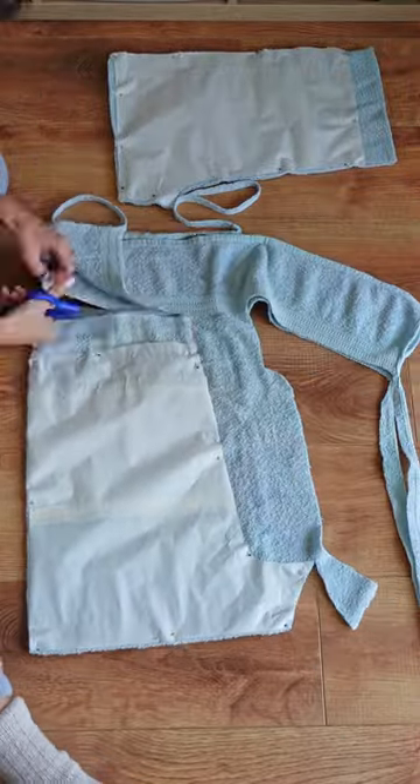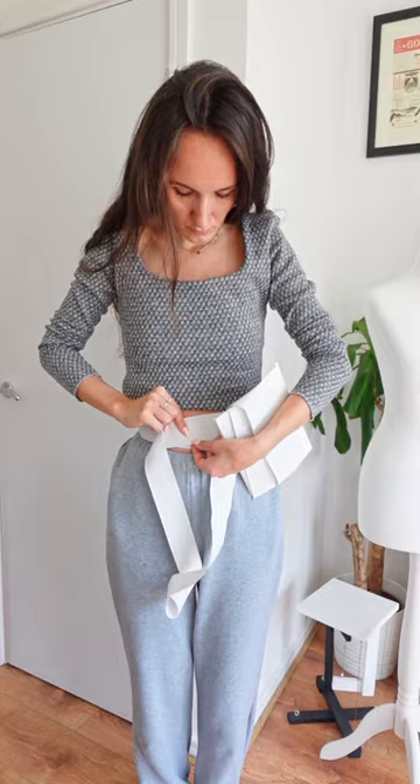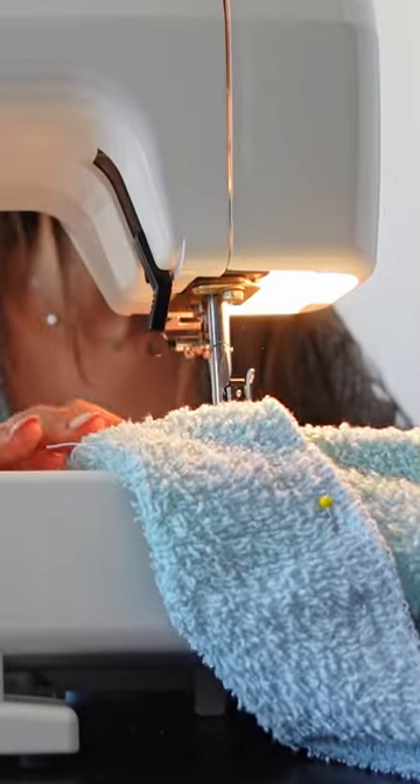I sewed that all together and cut the legs to be shorter and at an angle. For the waistband, I took some elastic to be the size of my waist and created a channel for it.